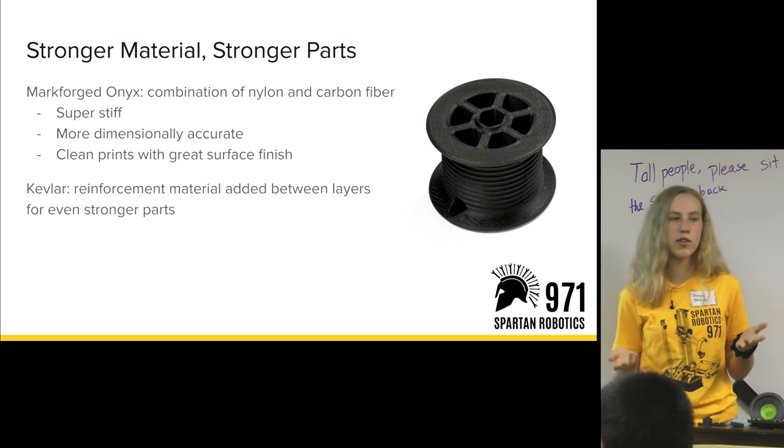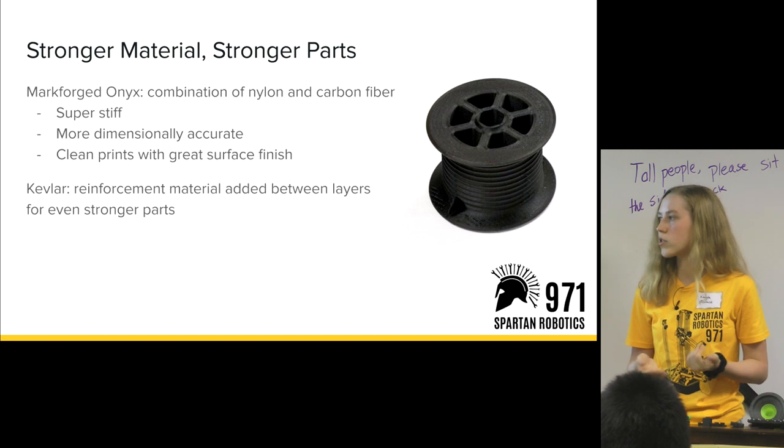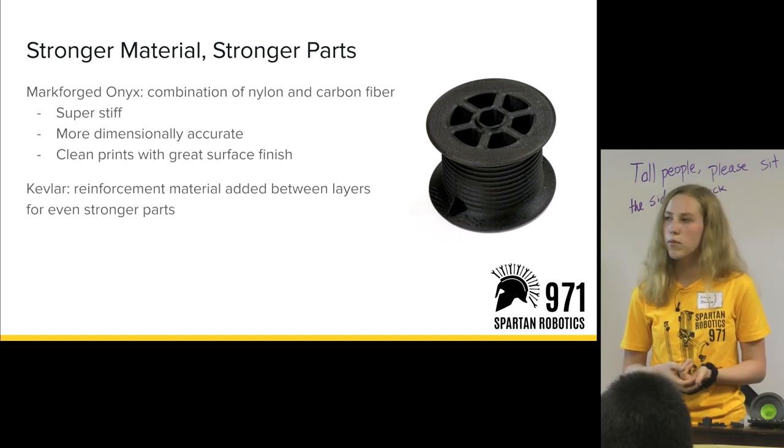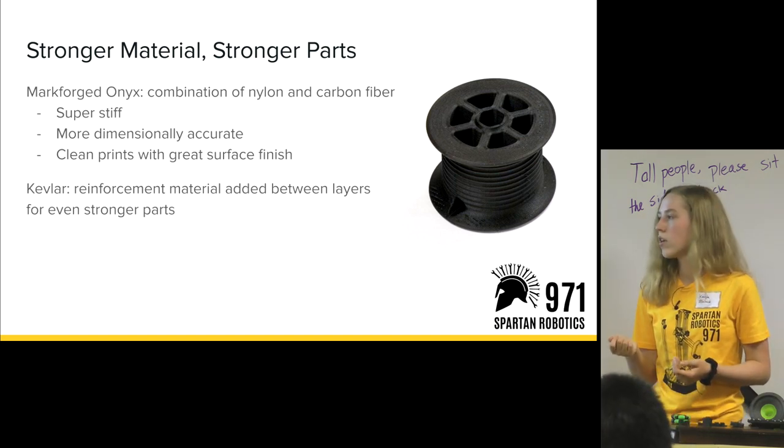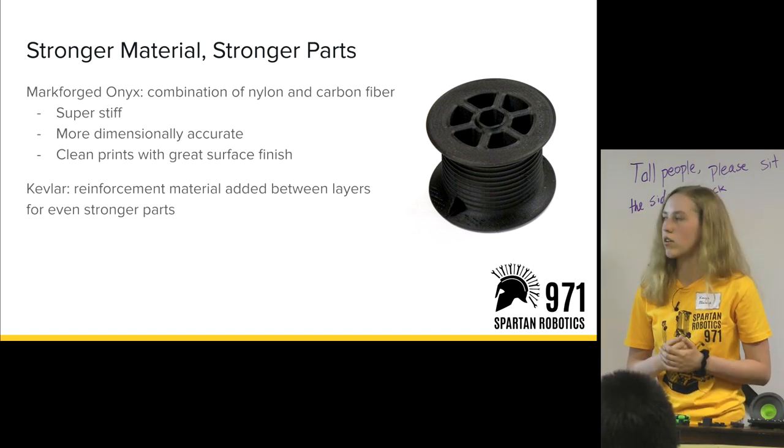Kevlar is another function we have available on our Markforged printers — a reinforcement material that it can print from a separate nozzle, which adds Kevlar in between the layers for even stronger parts.